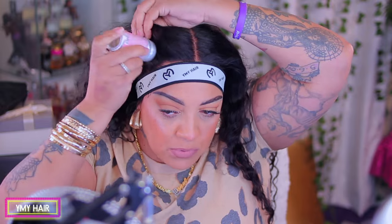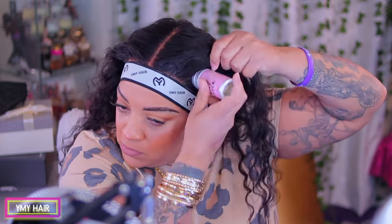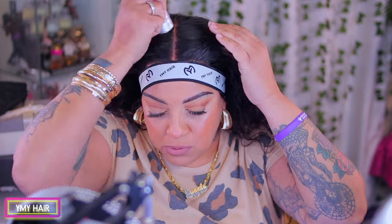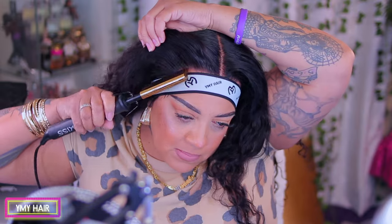Now the sideburn hairs and baby hairs was an optional step for anything from YMY Hair units — you really don't need to use any type of baby hairs in their unit. Now I'm gonna be using my wax stick just to allow myself to press into the hairline and make my hairline flush and sleek as possible.